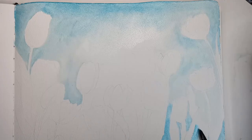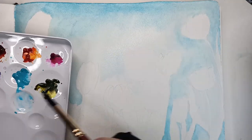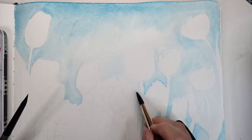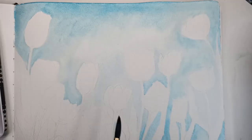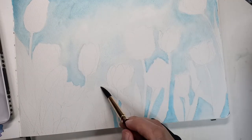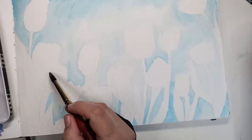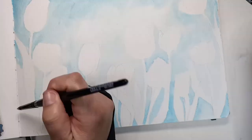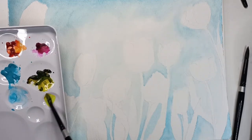I struggled a bit down the bottom where the leaves and stems are, because I'd rubbed out most of the pencil and it was quite difficult to tell which parts were leaves and which parts were the sky behind them. You'll see me actually paint a few areas which I wasn't supposed to, and I've also left other areas of sky blank — I had to go back a few times once I could see the picture better and put those extra pieces in.